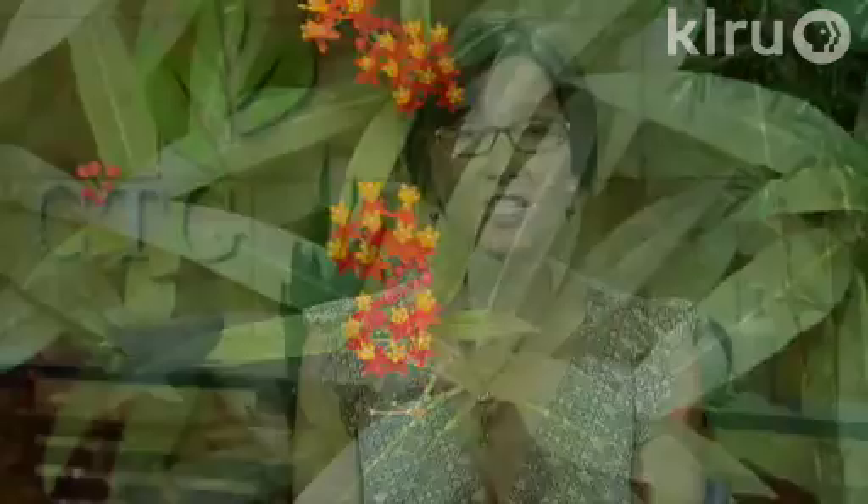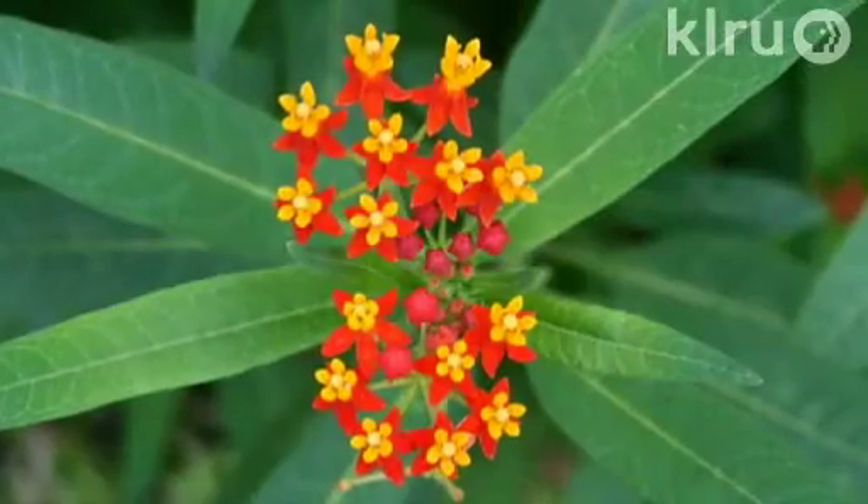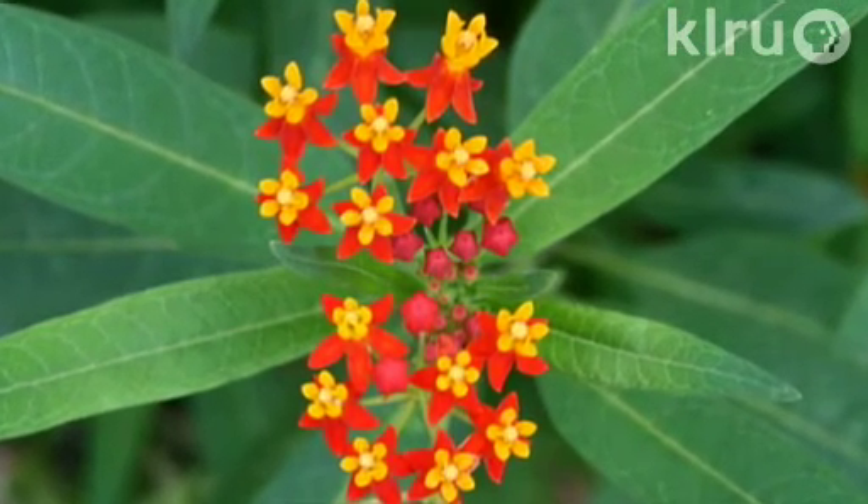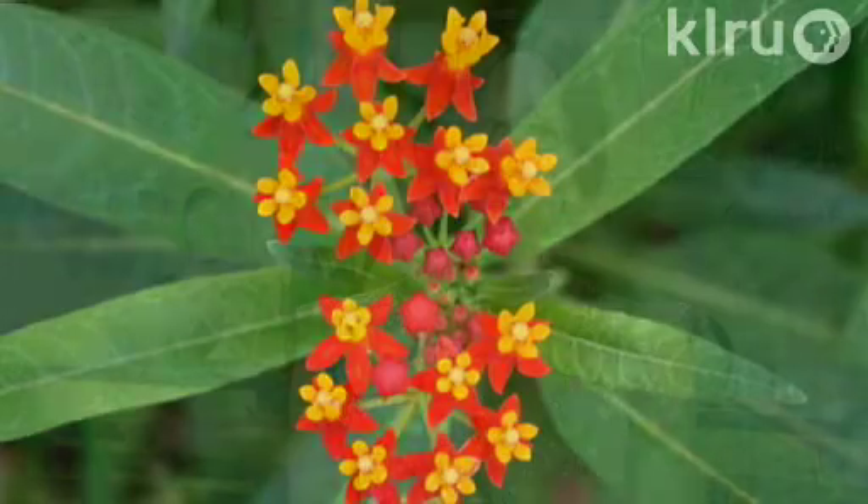It has brilliant orange to bright red flowers and really deep, nice green foliage. Those flowers create a nice landing pad for butterflies, and adult monarchs sip the nectar from the flowers and then lay their eggs on this plant.